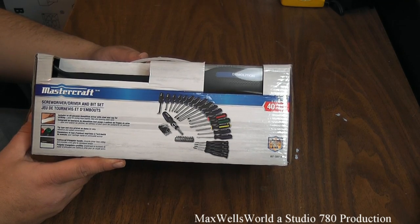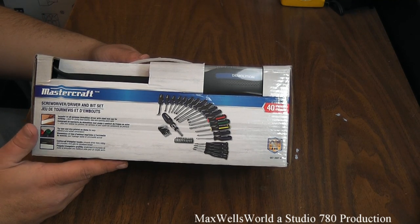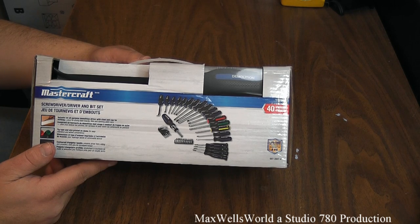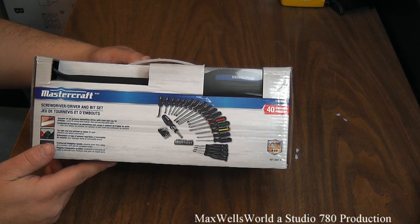It's a smaller kit compared to what I have out in the garage, but at the same time it saves you running out there to pick up a screwdriver to do something inside. One thing I like about the Mastercraft product is it carries a lifetime warranty against defects in workmanship and materials.